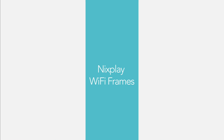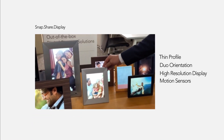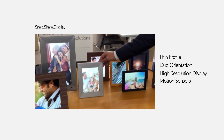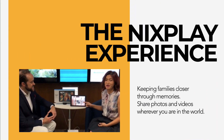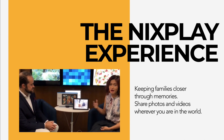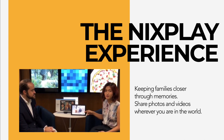You get your photos and videos on these frames via the internet — essentially you upload them using your phone via the Nixplay app, and you can share your photos and videos directly to the frame. The playlist that I've got playing right now is actually one that my sister sent to me.